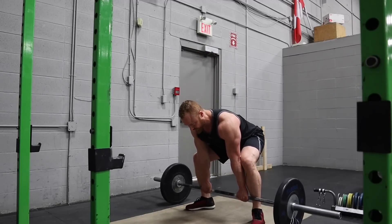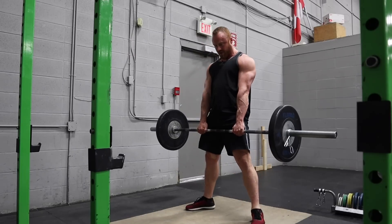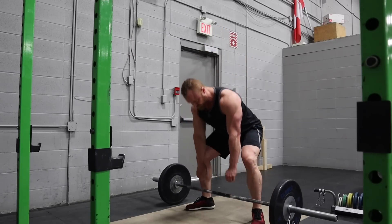Pull the shoulder blades together, hips up, tension the hamstrings — we'll cover that in tip number two — hips through, and done.